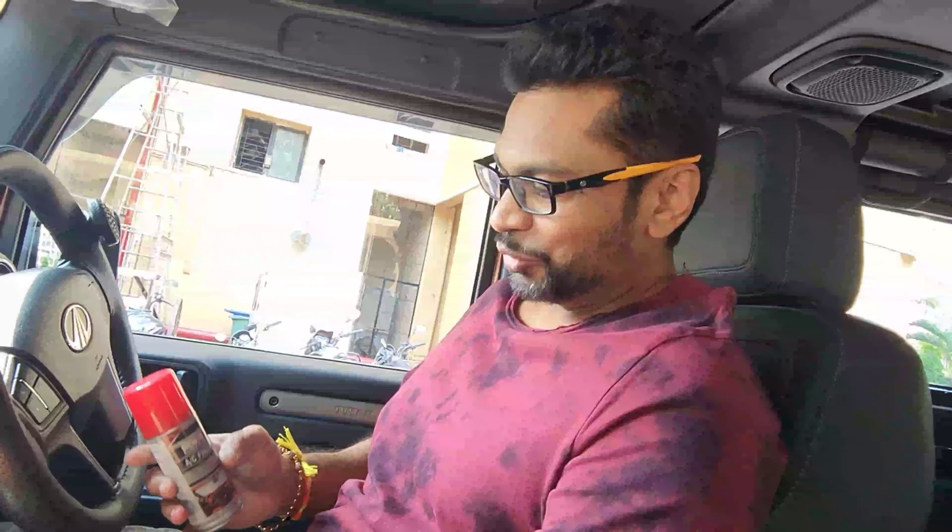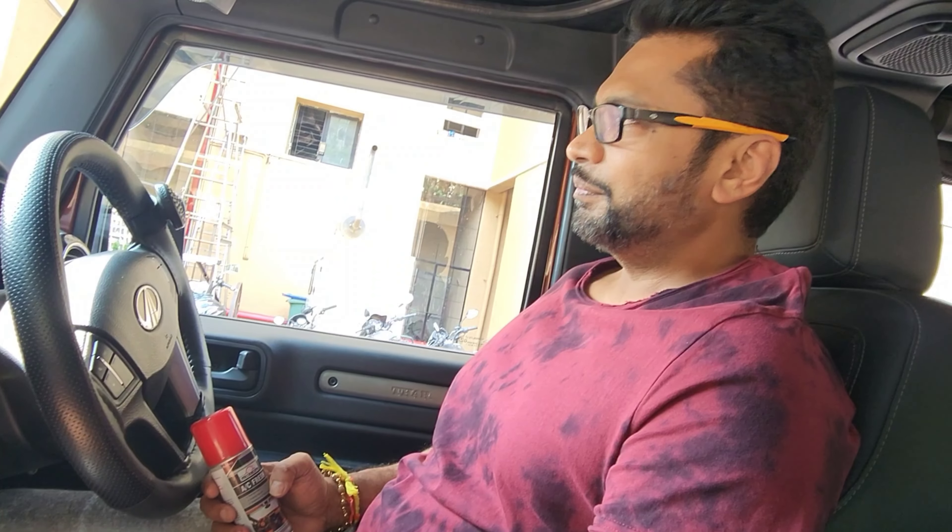Hi everyone, welcome back to our channel. We are back from our road trip — 2500km. We had gone to Gujarat, Rajasthan and all, and now we are back.